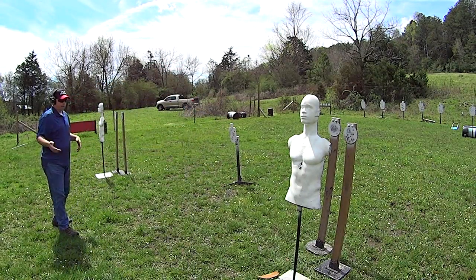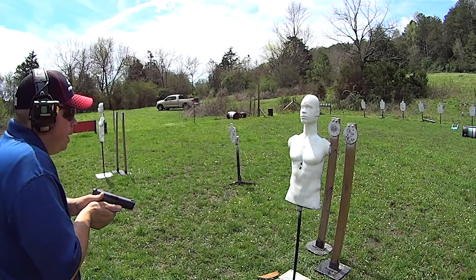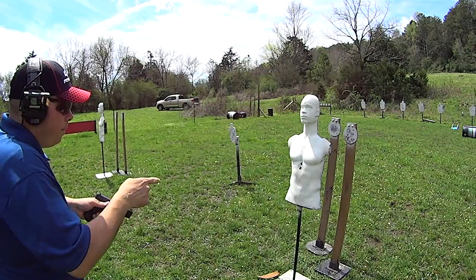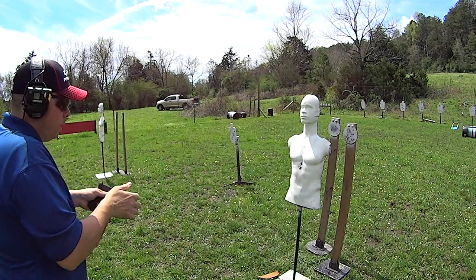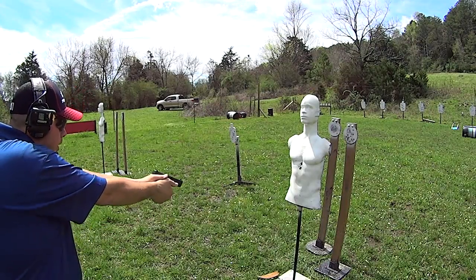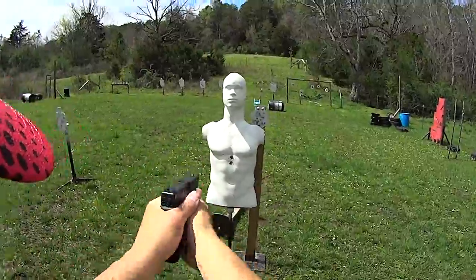You have a range buddy with you, you have them call left or right and you just pick a direction. So we're gonna start right — we go right, draw the pistol, and the first target I end up looking at is the one slightly to the left of this target. So I bring my pistol up, try to acquire my shot, drop him, and transition.